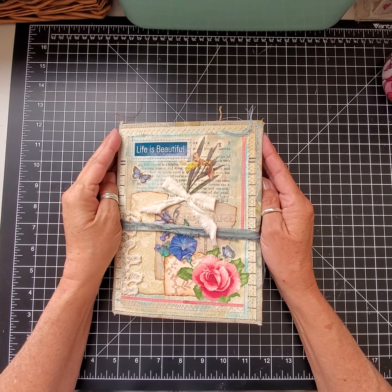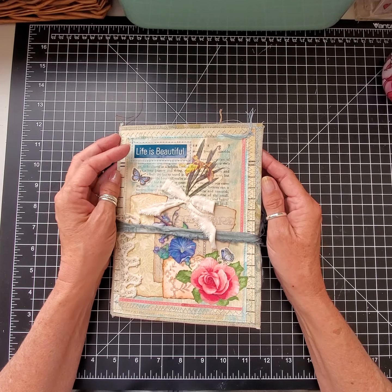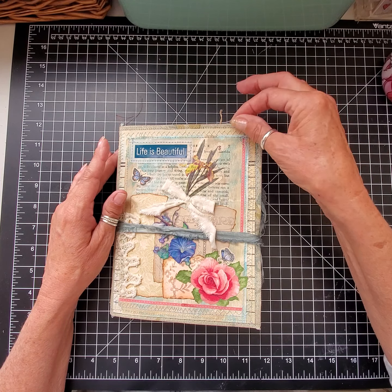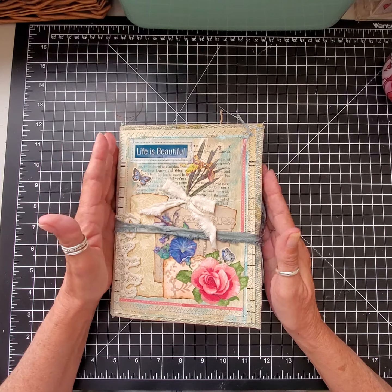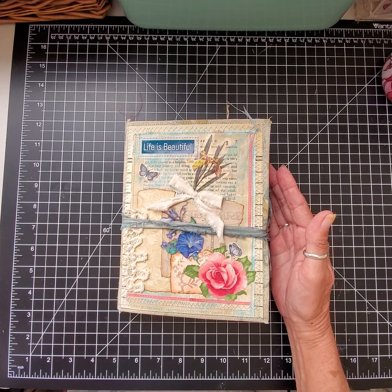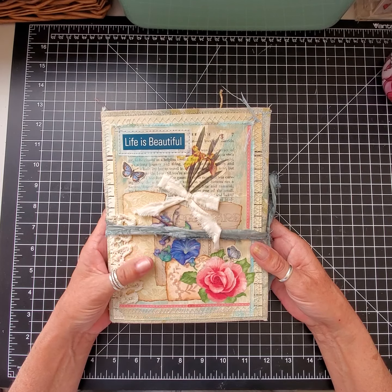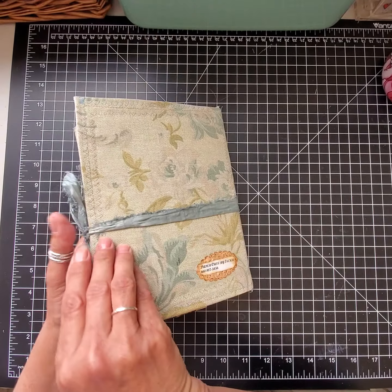Good morning everyone, this is Jackie with Paper Cuts. I haven't been doing videos on a regular basis — I have some personal things going on, trying to downsize and reorganize. I have a temporary makeshift craft room in my living room and don't have all my stuff, but this morning I wanted to share a new journal I've made using a linen-like tapestry.